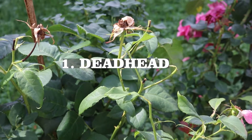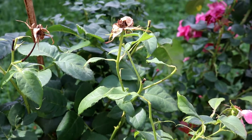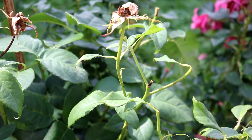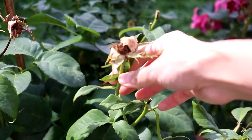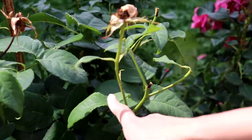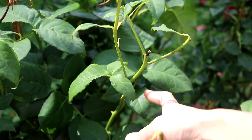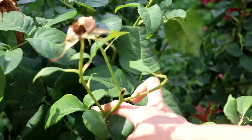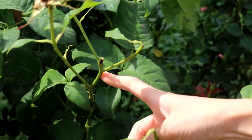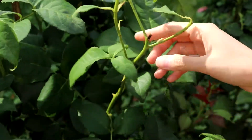The first tip I want to share is deadheading. In order to promote a lot of flowers, you need to remove wilted blooms. Removing old blooms stops the plant from putting all its energy into developing seeds and encourages more flowers. I find the five-leaflet branch and then make an angled cut just above that leaflet.